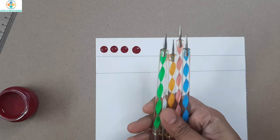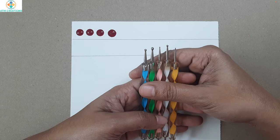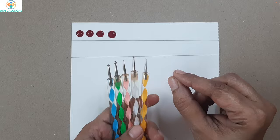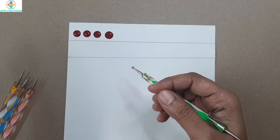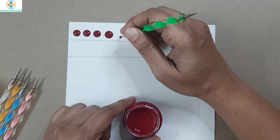Once you are done with the set of eight tools, the next is to use the set of five. These are actually nail art tools, but I use them for dotting — most dot mandala artists do. Whenever you want to produce tiny dots you can certainly use the set of five tools. Dip only the ball into the paint and then keep a dot.